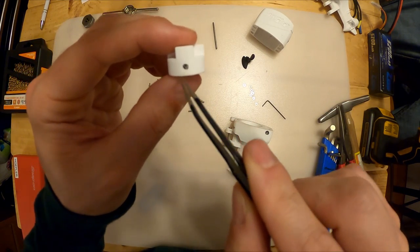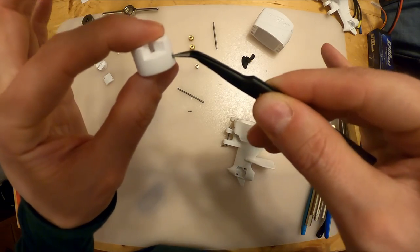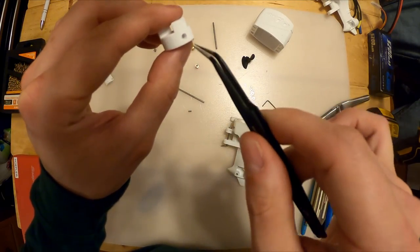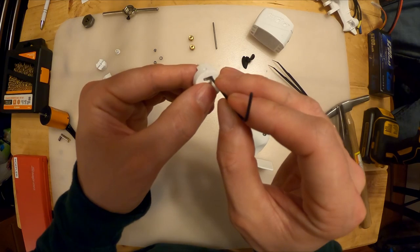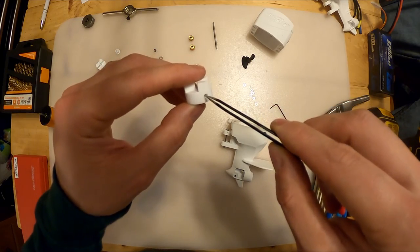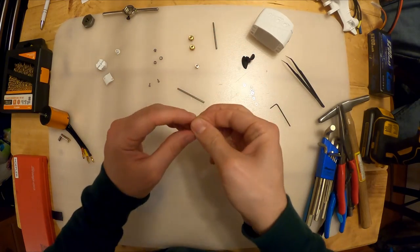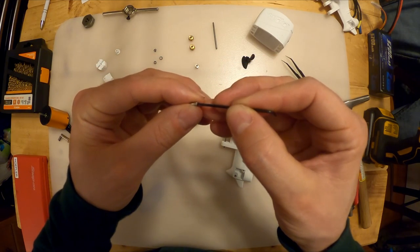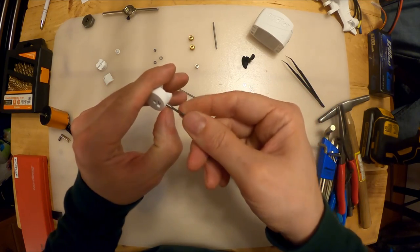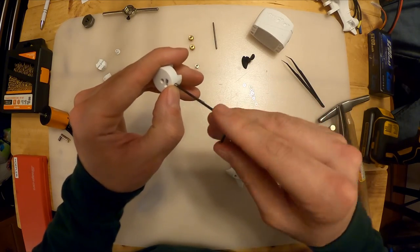Make sure the center of that nut lines up with the center of the hole. Take your tweezers and pry upwards to align the nut, or use a screwdriver to push it. Once you've aligned that nut to the hole, take your set screw - this is where the 1.5mm Allen key comes in - and put it in the hole. You're trying to get it to thread into that nut. If it doesn't thread in, don't force it.